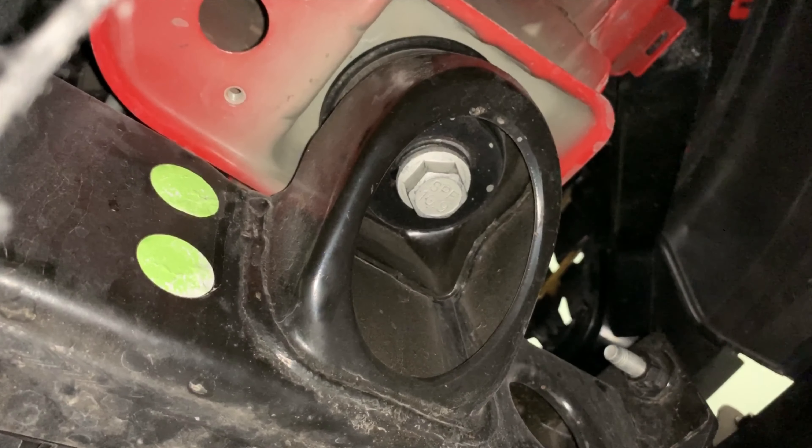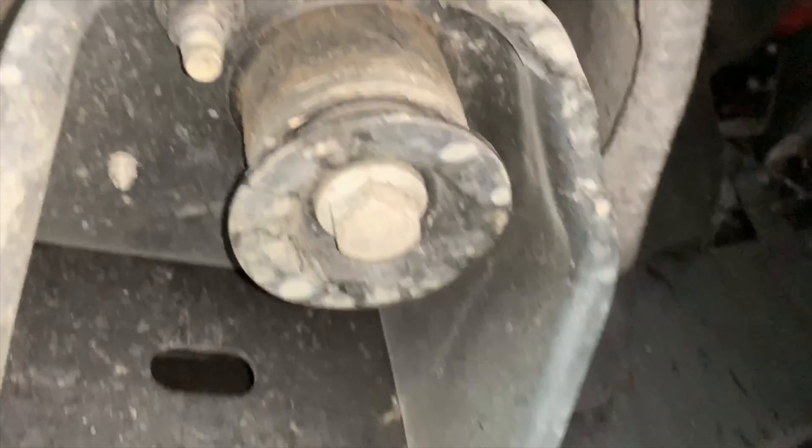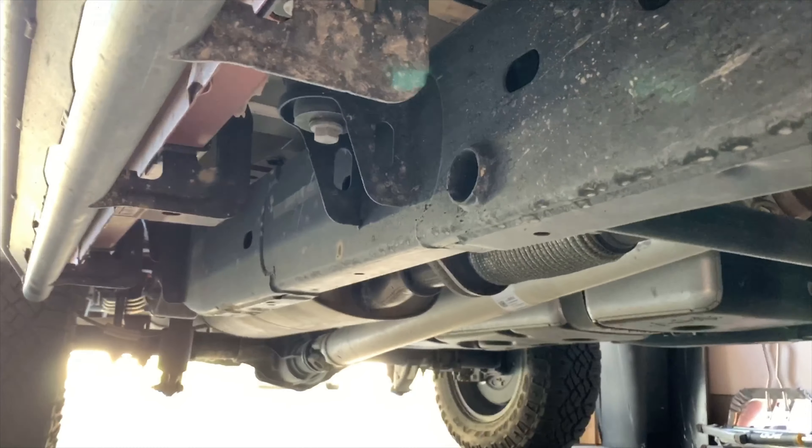At the front of the truck, near the core support, you have two body mounts — remove these bolts. Just behind your frame slider, you should see a large body mount bolt. There should be a total of three. Remove these bolts.